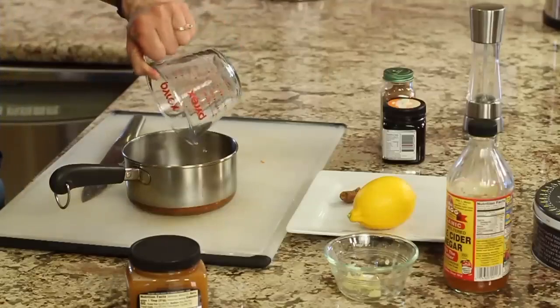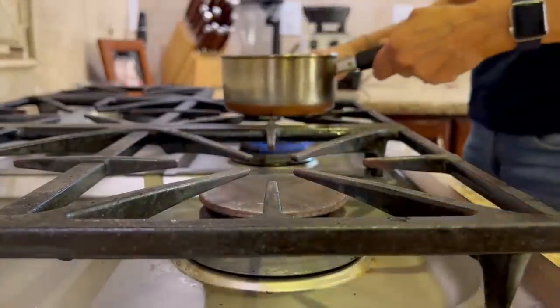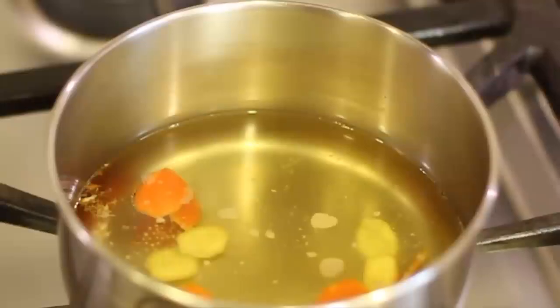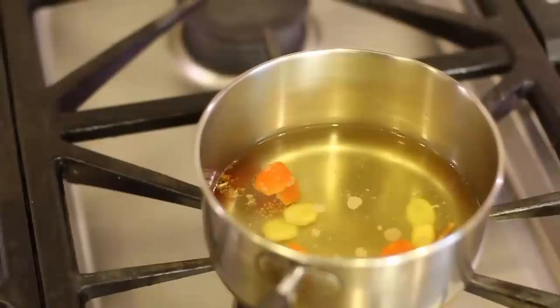Put this on the stove, bring it to a boil, then turn off the heat and let it steep for about 10 minutes or until it's cool. Here's our drink after it's been steeping for about 10 minutes. You can see that the water has changed color — that's good. Now we're just going to wait for it to cool off a little more before we add our other ingredients.